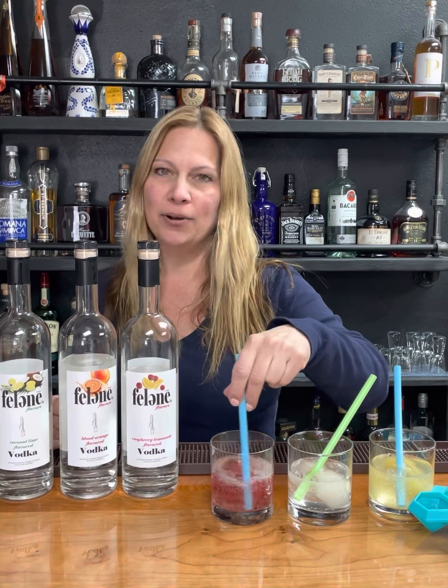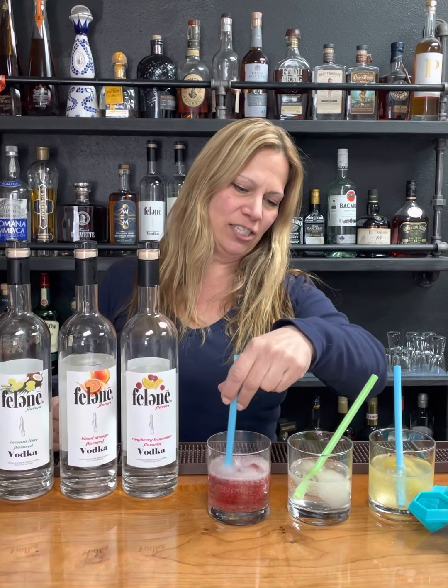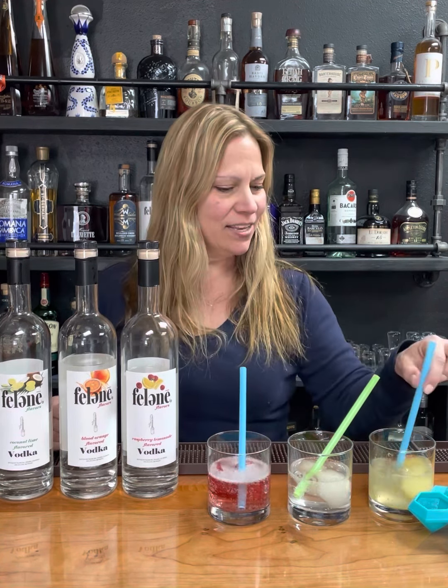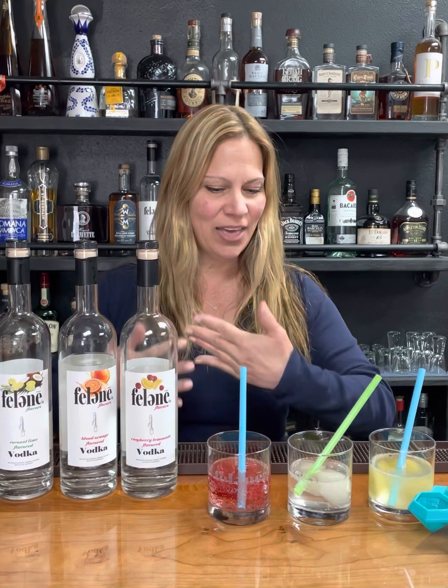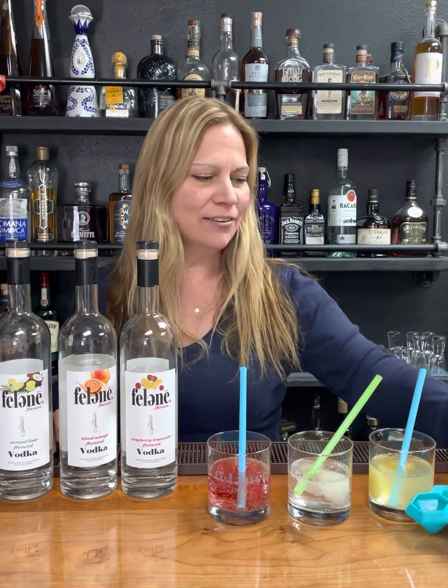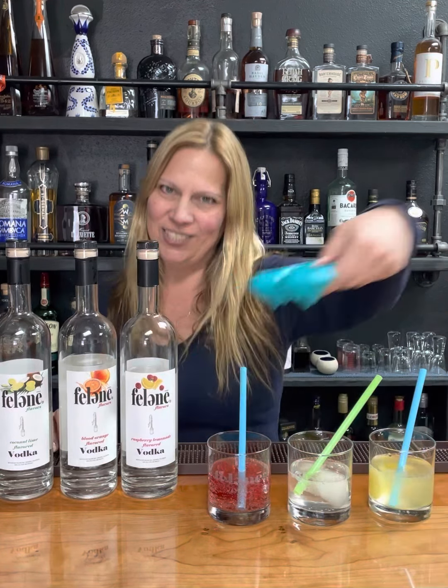Hi, this is Kim at the Felony Bar and I'm here to talk about Felony flavors. They are flying off the shelf and they are bursting with flavor and no sugar. They are a great addition to our straight Felony vodka — organic sugarcane vodka. It's very smooth and doesn't have that harsh feeling going down.